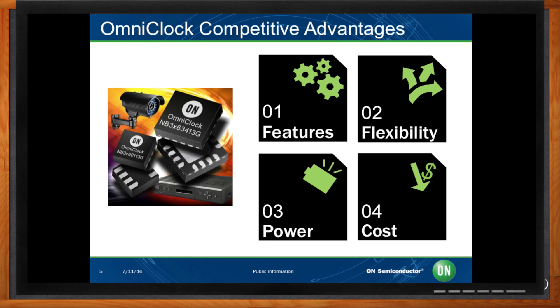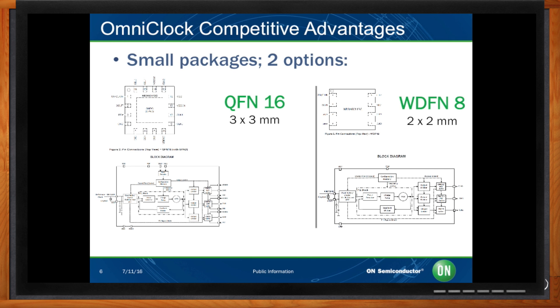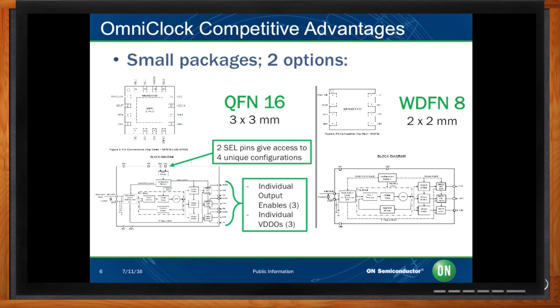Let's discuss the two different packages you can get with an OmniClock generator. The 3x3 QFN16 device is the full-feature device with individual output-enabled pins, which allow you to independently enable and disable each output to minimize power when certain outputs are not required. It also has individual output voltage pins, effectively making this device a level translator, where each output clock can have a different level if the supply voltage is 3.3 volts. It also has two select pins, allowing the user to switch between four configurations on the fly.